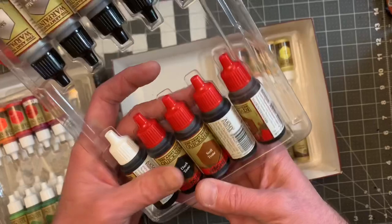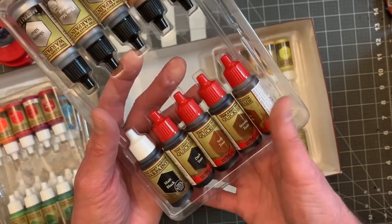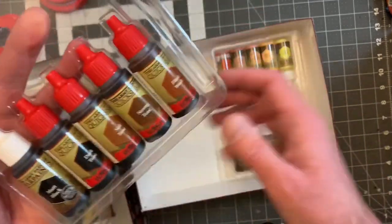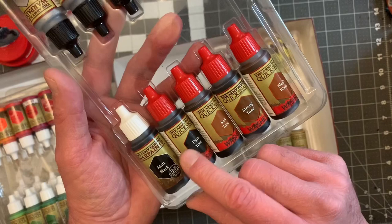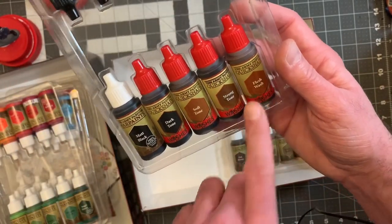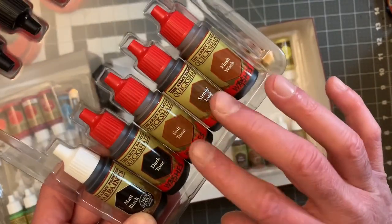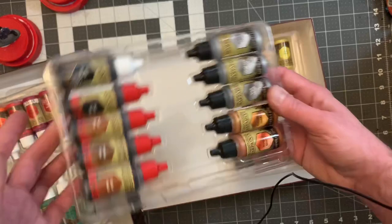I'm so looking forward to using those. I have a little terrain piece that I need to paint up that has all sorts of gears and steampunky kind of things — it'll be perfect. And then now we have the washes, which are the red caps. We have Matte Black, Dark Tone, Soft Tone, Strong Tone, and Flesh Wash. I think I have Dark Tone already — I think I have these three already that I use a lot for my Gaslands and I love it.